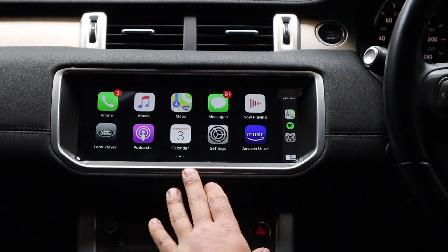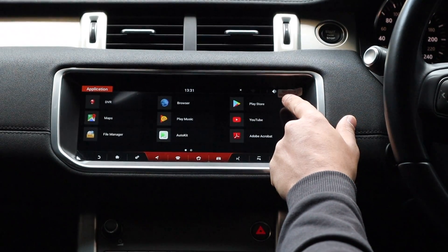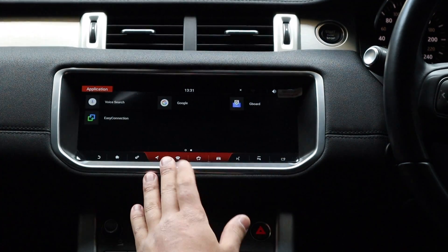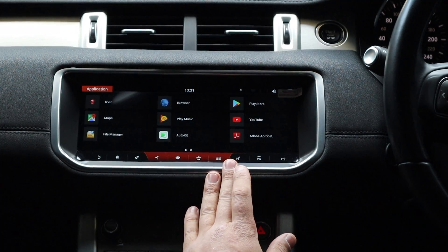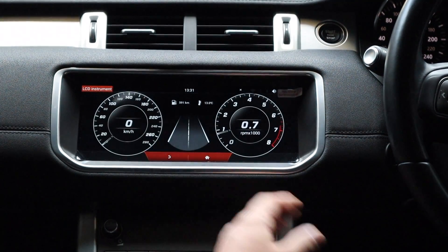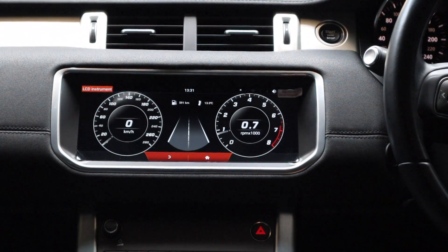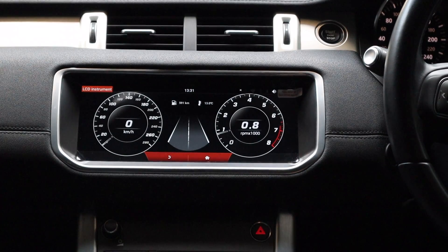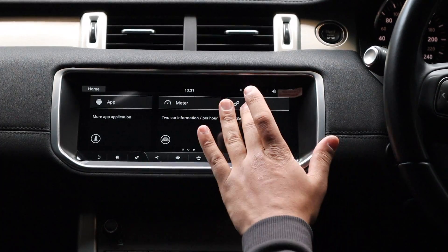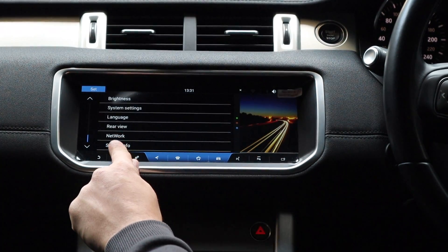We've got the Land Rover button here which brings us right back to the factory system. Play Store gives you endless options to download apps. There's also a Meter app showing real-time car information — I'll just touch the accelerator and you can see the revs move right there. That's reading data from the CAN bus system. Settings gives you nav settings, sound settings, brightness, system settings, and network where you connect your hotspot.